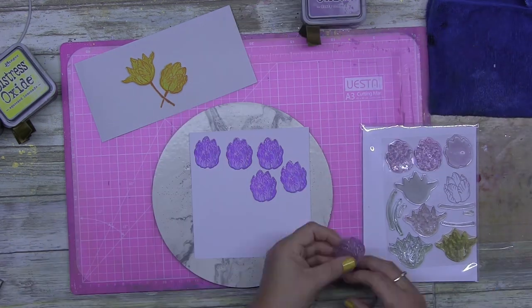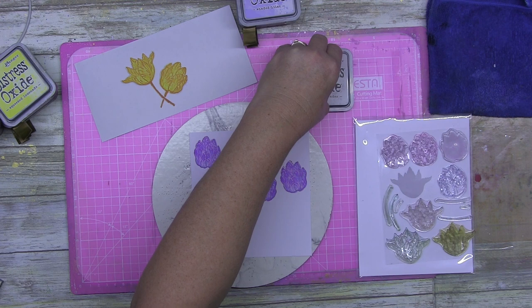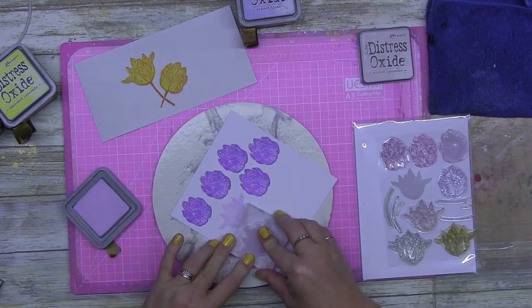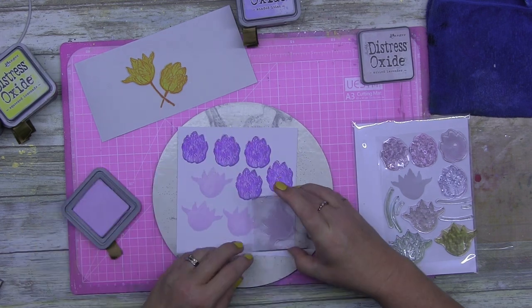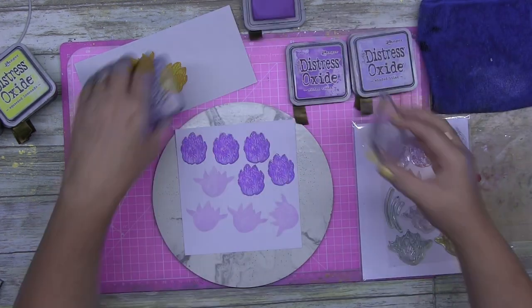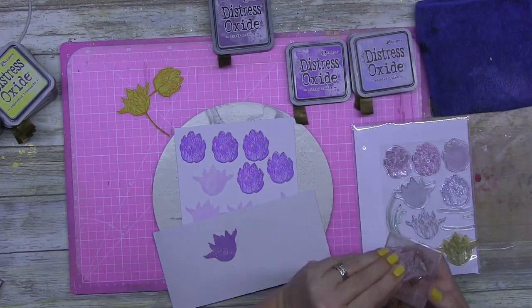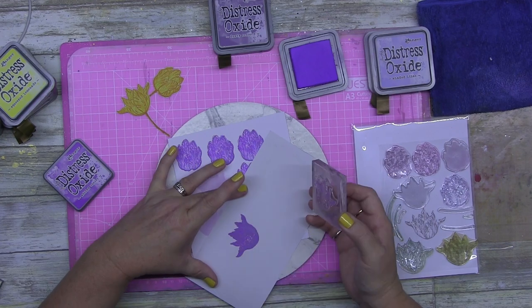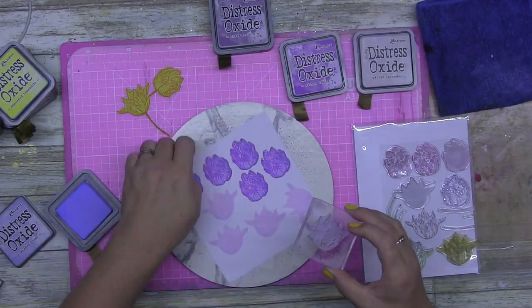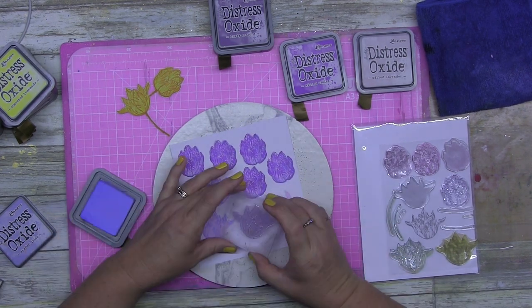This particular stamp set is a stackable floral stamp. I'm not sure what brand it is — I know I have one that's an Altenew, but I'm not sure about this one. If you know what this stamp is, I bought it pre-loved from somebody and it didn't come with packaging, so I don't know what it actually was. It was a stackable floral and I thought I could probably use it, so hence I bought it.